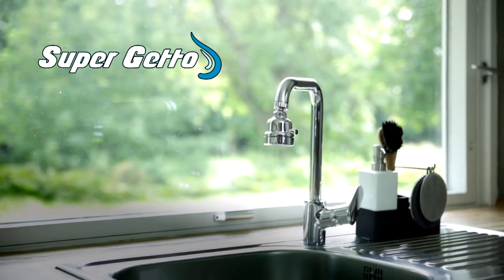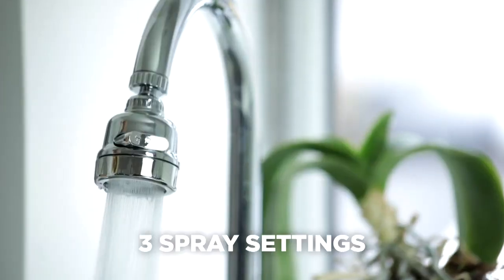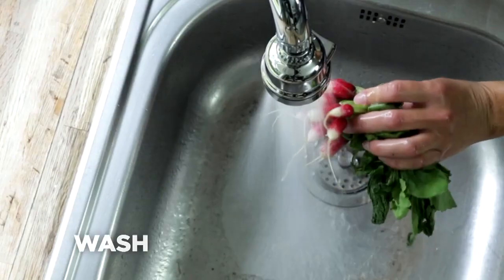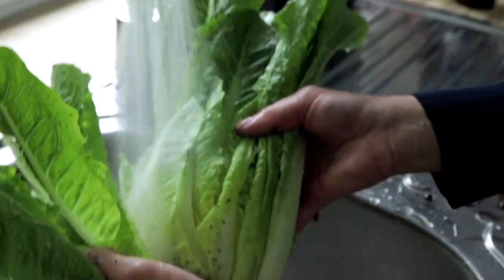Introducing Superjetto from JML, the adjustable 3-in-1 kitchen sink power booster. Superjetto's three spray settings give you the power and versatility to wash, spray and rinse away dirt and grime from your plates, cookware and food.